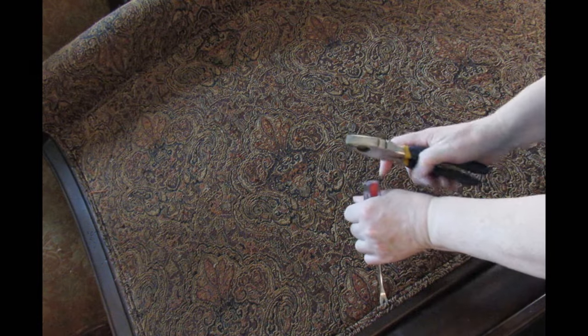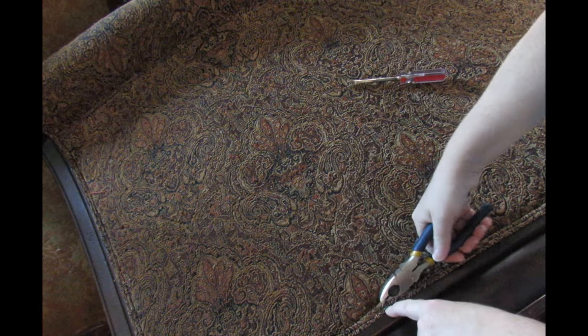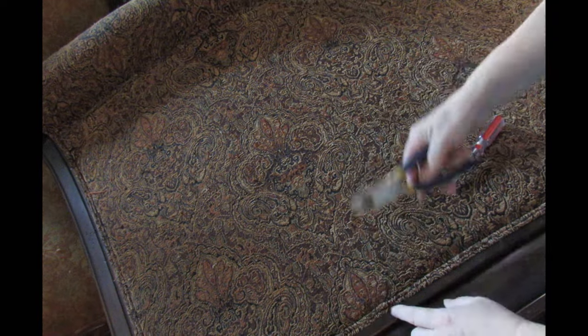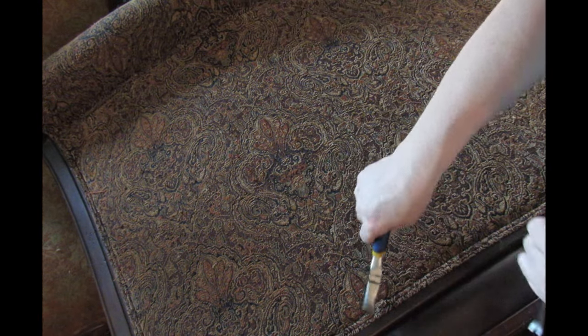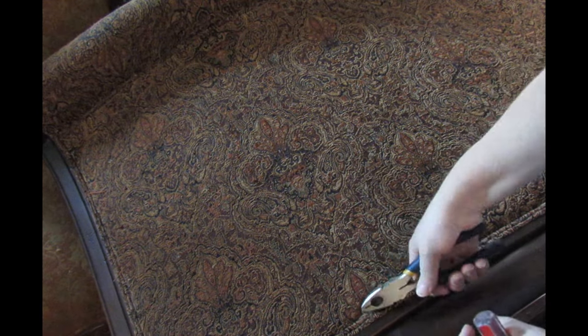All I'm going to do is start removing the double piping that's here. There's a staple there so it has been stapled in, so I'm going to take this off and then take the rest of the cover off. It's just going to take a while — I'll make my way around.